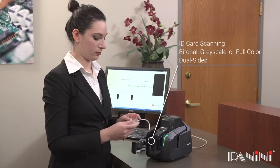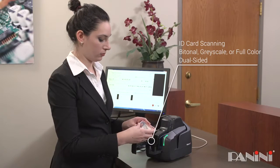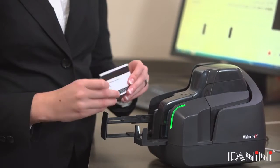The Vision Next can provide full-color, dual-sided ID card scanning for new account creation or customer identification applications. Make sure that the card you intend to scan is not embossed.